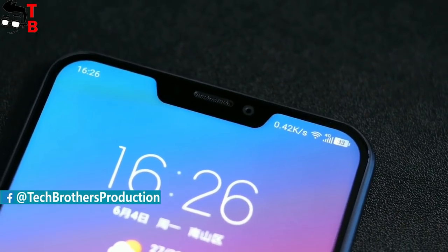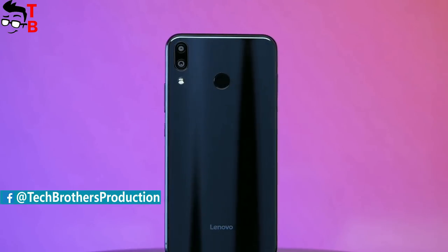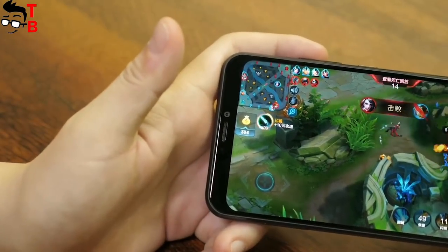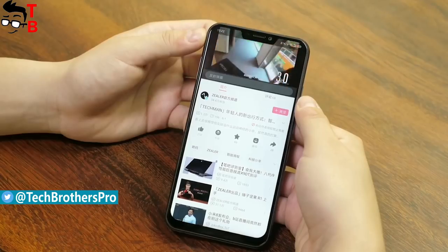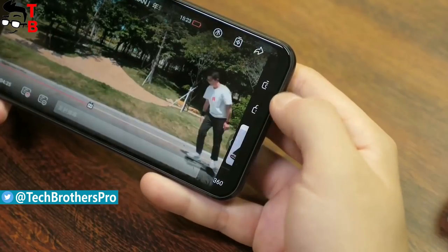It should be a full bezel-less smartphone with 40TB of storage. However, when it was released, we found out that it is quite a regular Chinese phone, although it has good specs for its price. So, Lenovo lied to us about the bezel-less design and storage, but in any case, Lenovo Z5 looks like a very interesting device for $200.